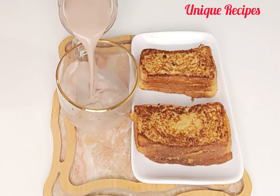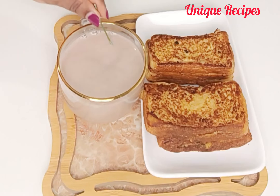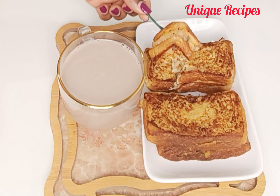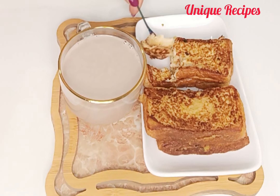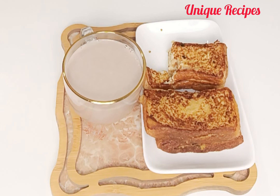Our breakfast is ready! I'm inviting you all to come and enjoy this delicious meal with me. Make yours and send a picture of it in the comment section — I'll be there to watch.